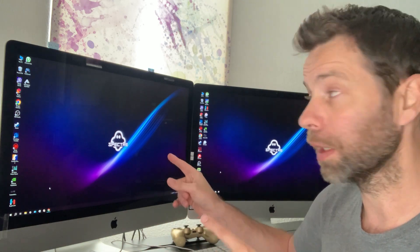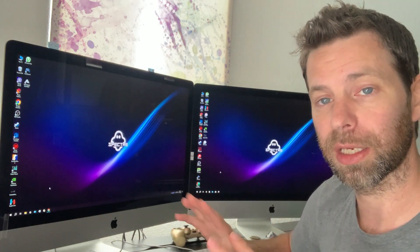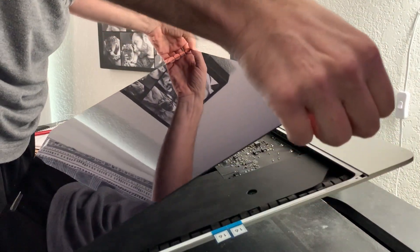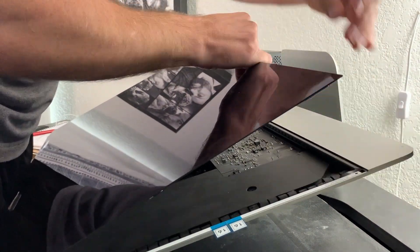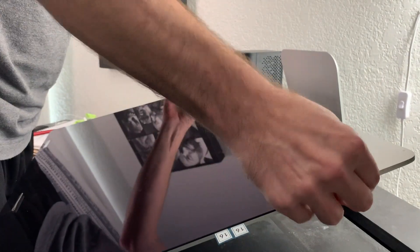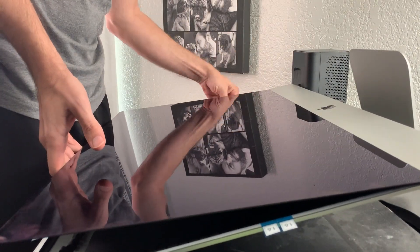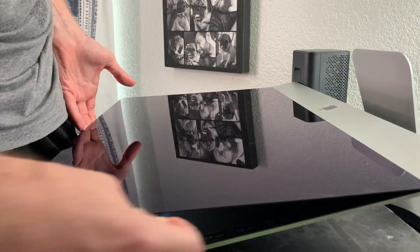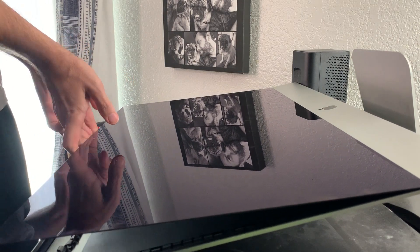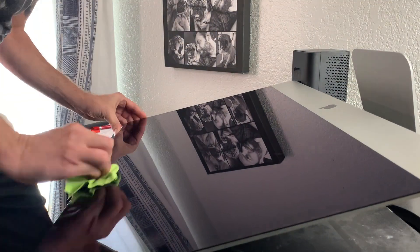Now we're going to take off the adhesive backing and get this thing sealed up so I can get back to work. This process is pretty straightforward — lift the bottom of the screen and peel those off first, then go ahead and stick it down. Use a microfiber cloth to apply some pressure, then lift the rest of them and peel off the stickers. Lay it down gently, again with the microfiber cloth, and get good adhesion all the way around.